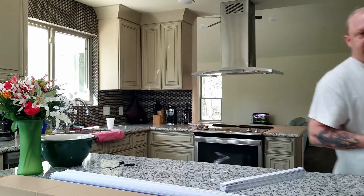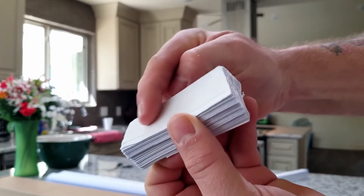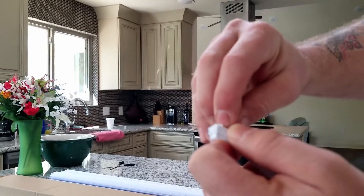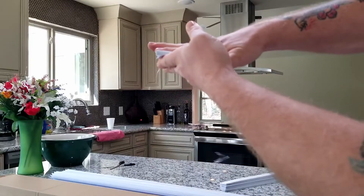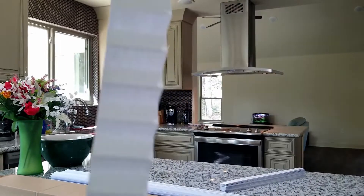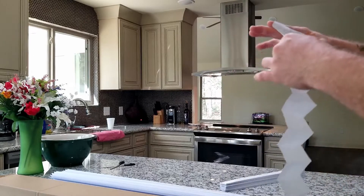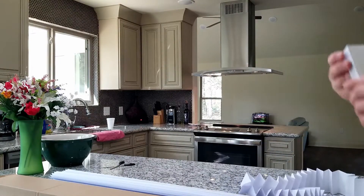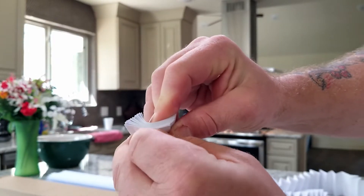Right here there is a sort of a sticky pad type of material. You scratch that and pull the sticky pad material off, then stick it underneath the sash to the blind, get it nice and good and stuck under there. It just sticks onto the window sash, and it's actually pretty sticky.